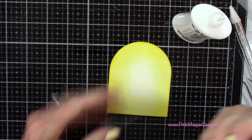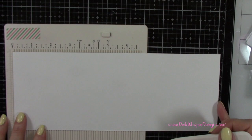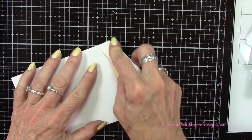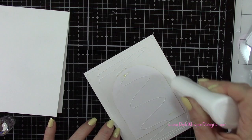Let's make a standard A2 size card. I've got a piece of cardstock that measures four and a quarter by eleven inches and I've scored it at five and a half inches. So this will fit right over top — we can go ahead and glue these two together. I'm just lining that up with the table to make sure it's on there nice and straight.